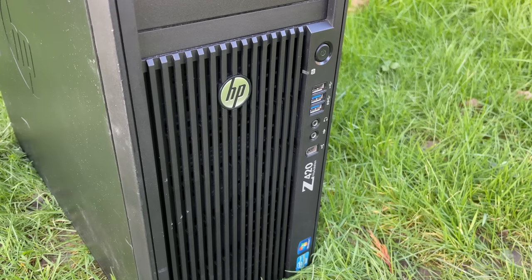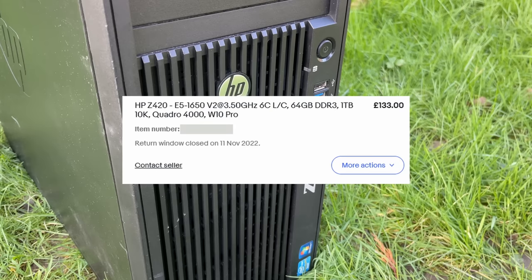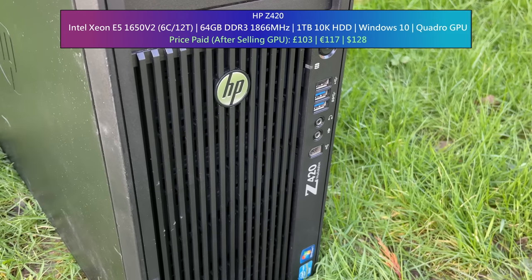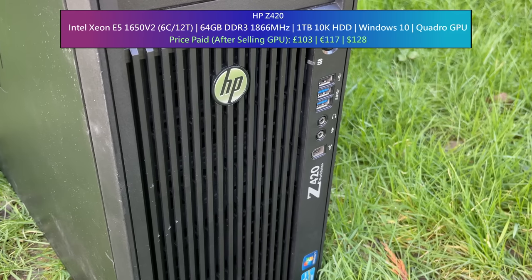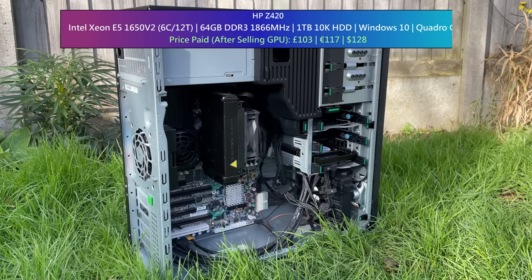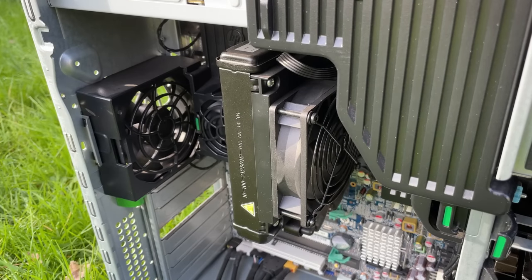This HP Z420 was a bit of a beast back in its day. I won this one for £133 in an eBay auction, though once I sold the Quadro graphics card inside it, my total expenditure was just over £100. I'm pretty pleased with this, especially as we have a 6-core Xeon E5 1650v2, 64 gigs of 1866MHz DDR3 in quad channel, and a 1TB 10K hard drive. I especially like HP's interesting all-in-one liquid cooler that sits atop the CPU — the radiator is stuck right to the back of the fan. We'll see how effective it is later.